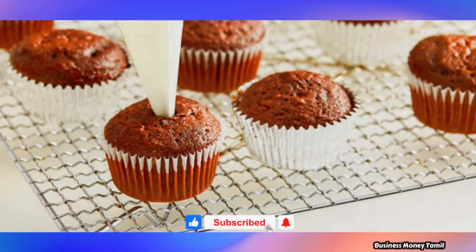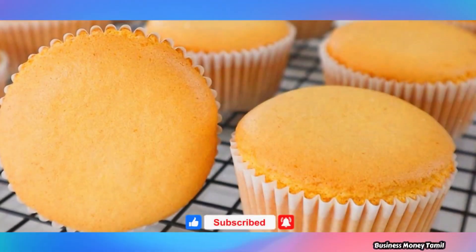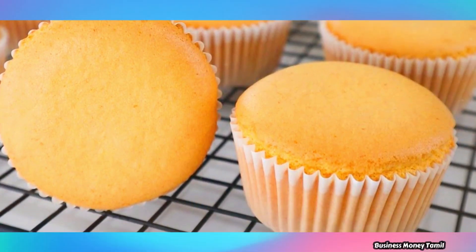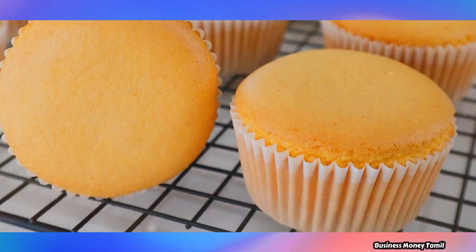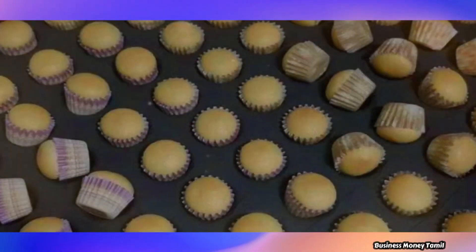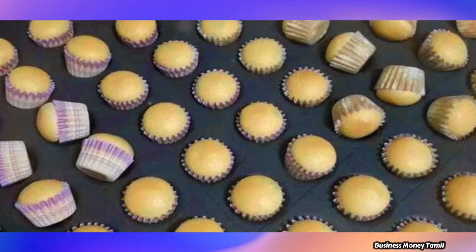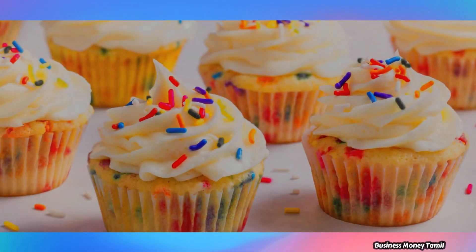If you are ready, you can pack the cakes in the supermarket, cake shop, bakery shop, etc. You can also pack the cakes online. If you are ready to pack one cake, you can scale up to pack 200 cakes as well.